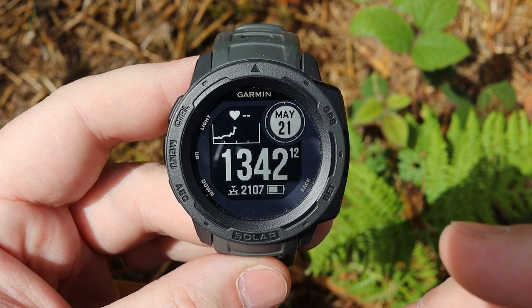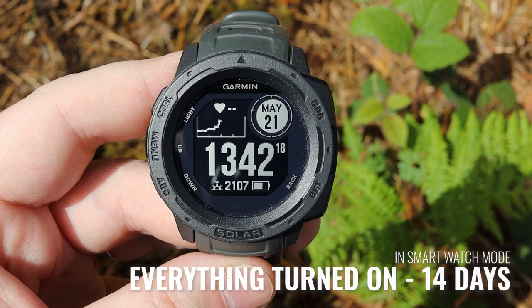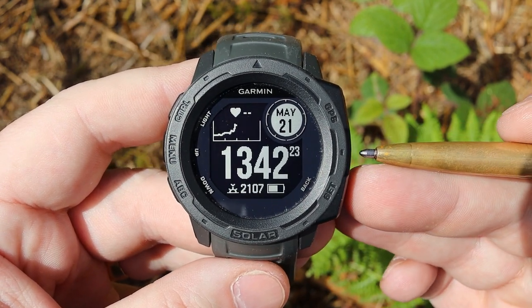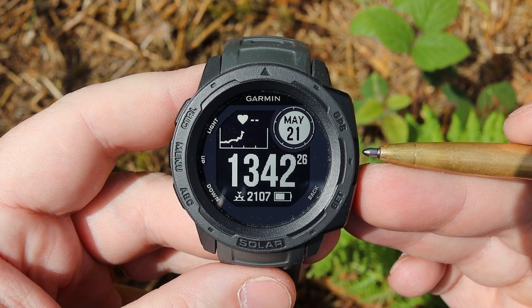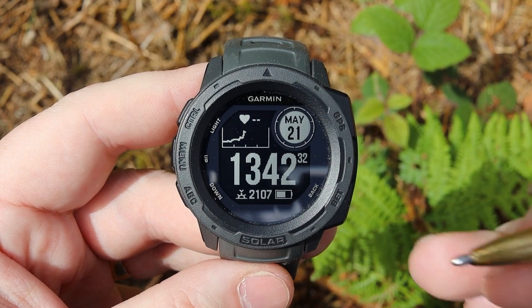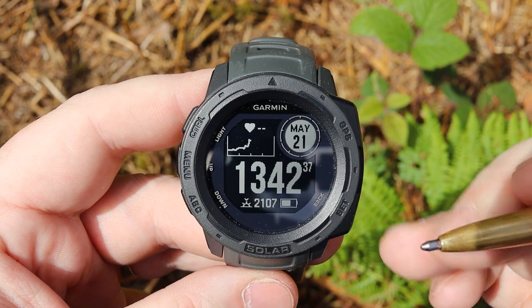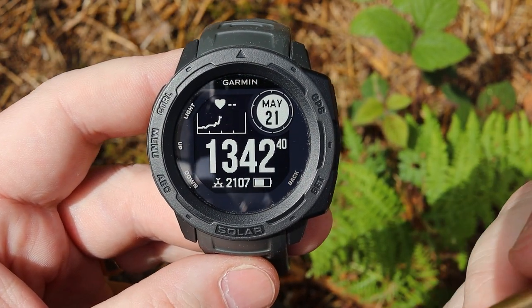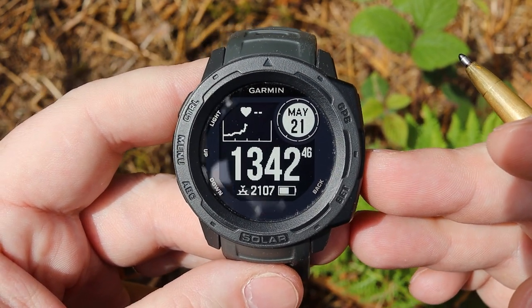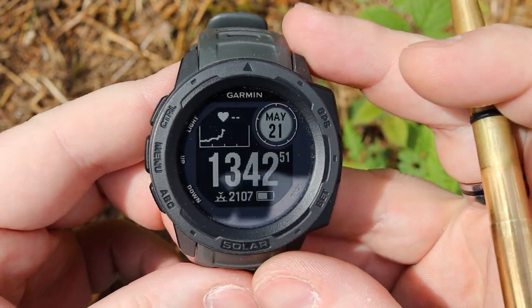Garmin say that in its smartwatch function you can get up to 14 days of battery out of this, which is still exceptionally good compared to some other smartwatches that can only get one or two days. A lot of the smartwatch features I have actually turned off. I use this mainly for telling the time and a little bit more of a fitness tracker — I like a watch generally to be a watch. There are three buttons down one side and two buttons down the other.